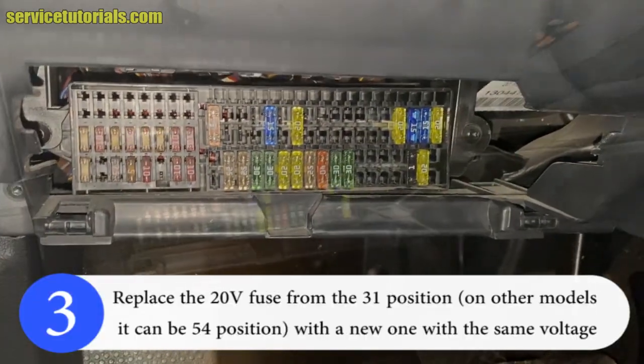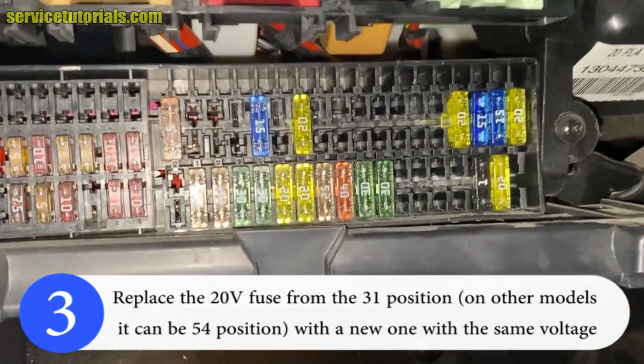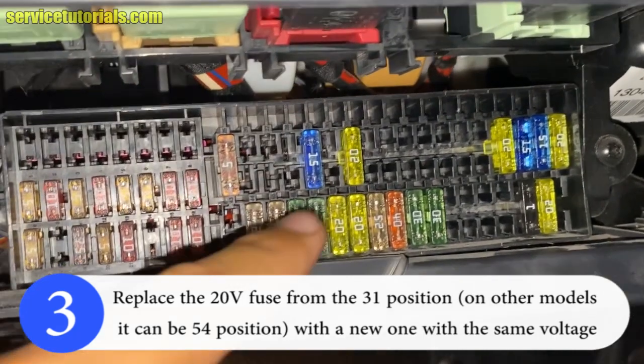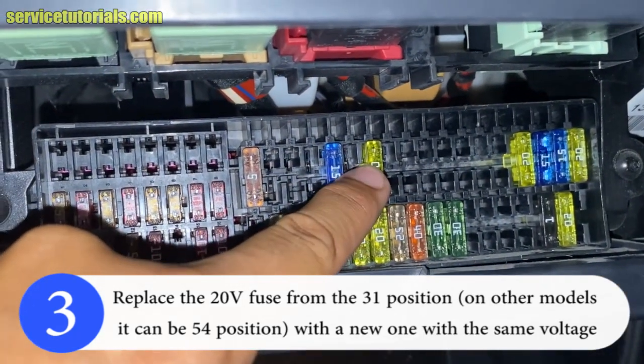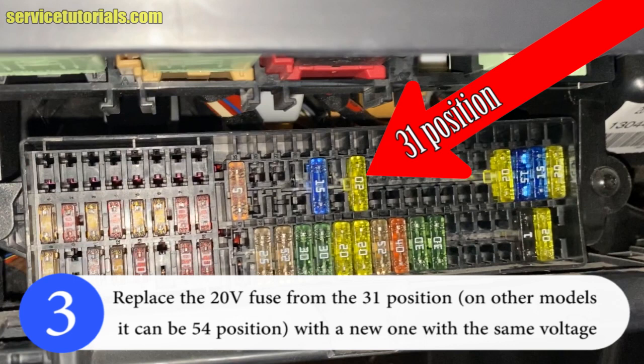This is the fuse box. You have to remove the fuse from the 31 position. It's that yellow fuse with 20 amps.